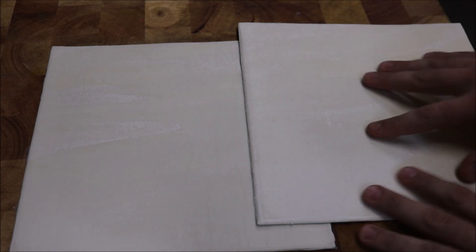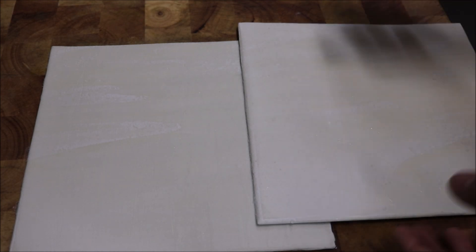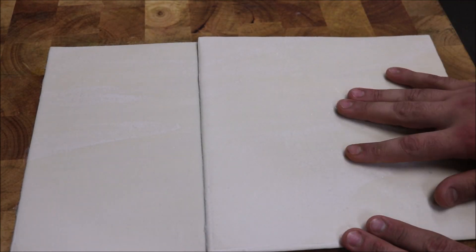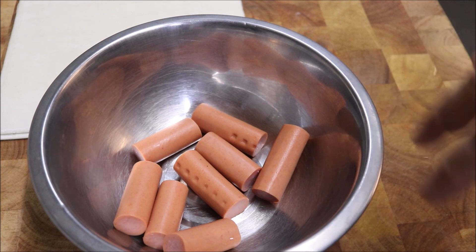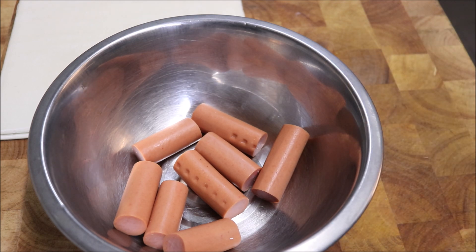So what I've got in front of me here is two sheets of puff pastry. Now these are frozen, so I'm just leaving them outside to thaw. And just in a bowl here, I've got some cocktail franks that I've just chopped up. Basically I've sliced them to around 4-5cm each. Now the next thing we need to do is preheat our oven to 180 degrees Celsius.